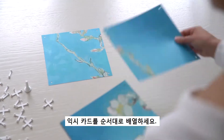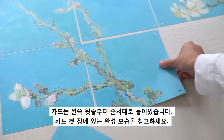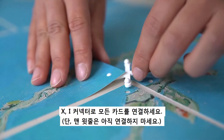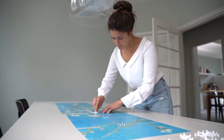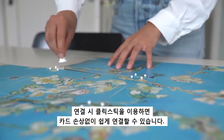Step 1. Lay down the cards on a flat surface with the image upwards according to the provided preview of your ICSI. Connect the cards using the X's in the middle and the eyes on the borders. Use the included click stick to prevent any damage. For the upper row of cards you don't need any eye connectors.